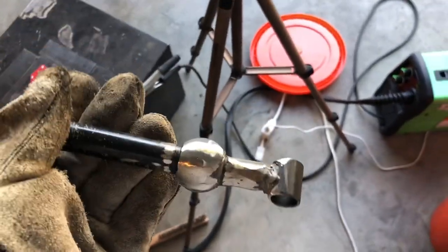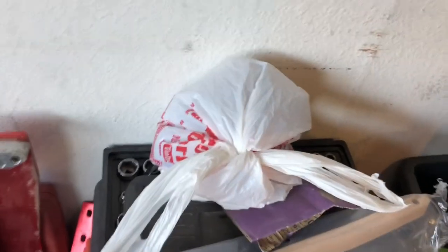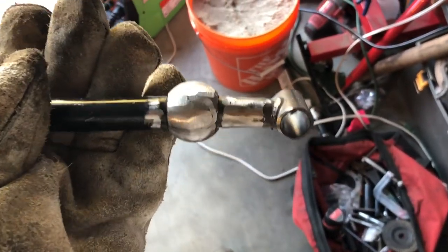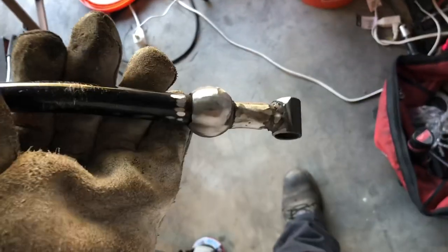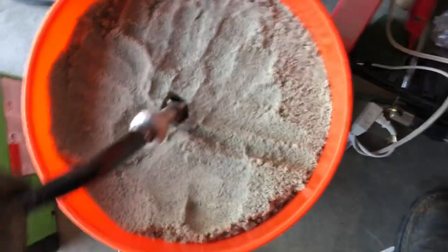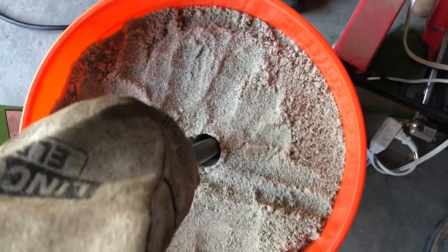Okay, I just finished welding it up. I couldn't talk while welding because I have my respirator on. It's in the bag, but I filled it up pretty good, I would say. Now it's time to put it in the sand. Hopefully this doesn't crack it — I really hope not. I'm going to be upset if it does.